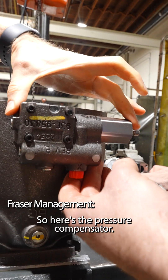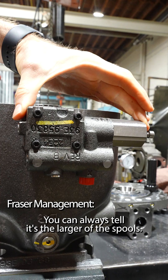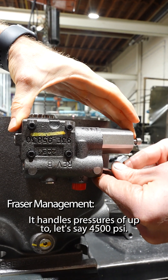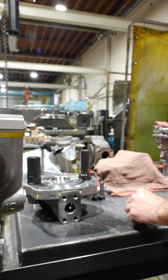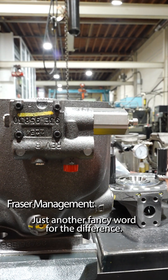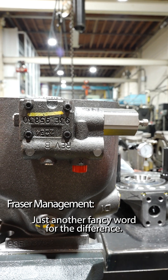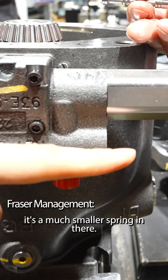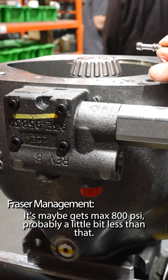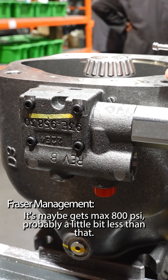Here's the pressure compensator — you can always tell it's the larger of these spools. It handles pressures of up to about 4500 psi. This one down below is the Delta P — 'Delta' is just another word for differential or difference. It has a much smaller spring and gets a max of around 800 psi, probably a little bit less than that.